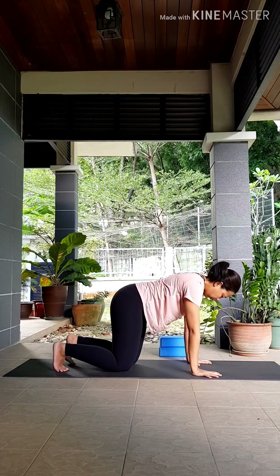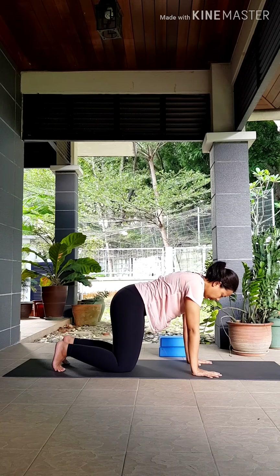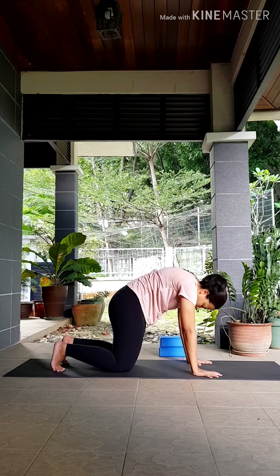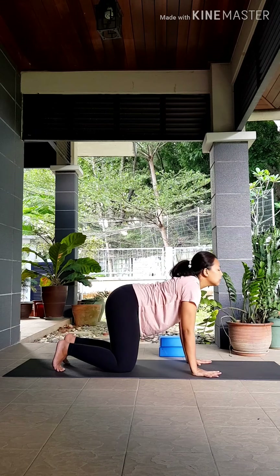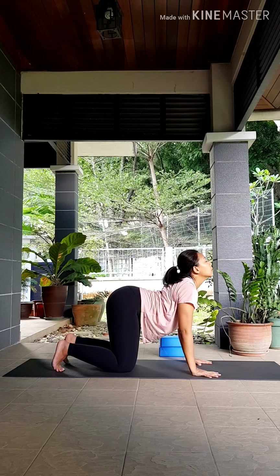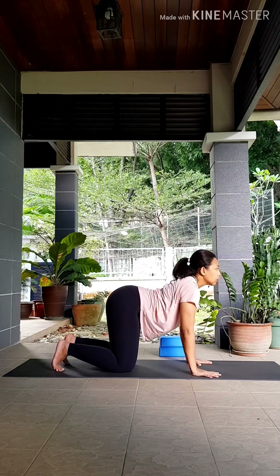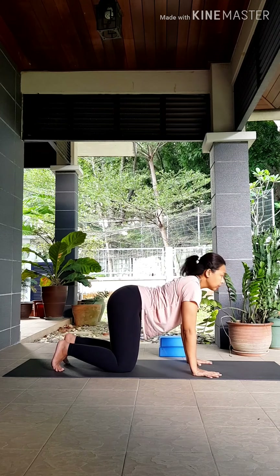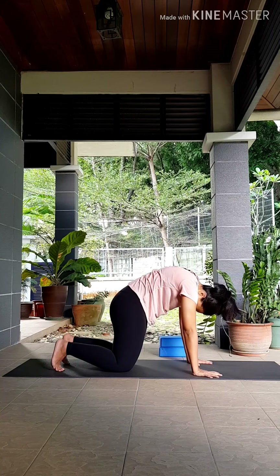Feel free to tuck your toes in for more stability. Keep your fingers wide, index fingers pointing forwards, press your palms down. Inhale, lower your belly, lift your heart up. As you exhale, round your back, pull your belly in towards your spine. Inhale up, exhale, press your palms down — just warming up your spine, moving with your breath.